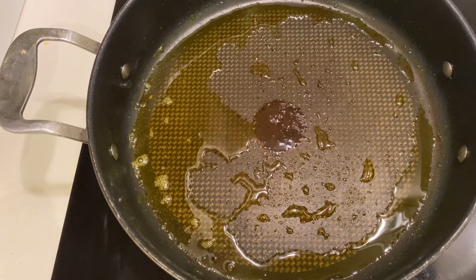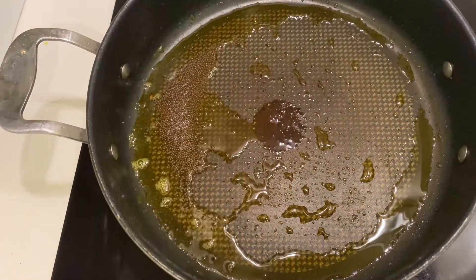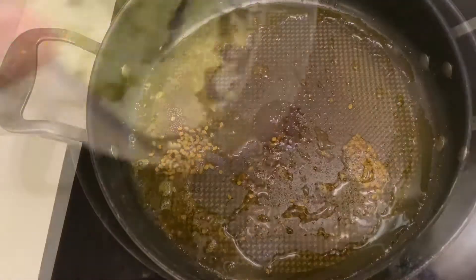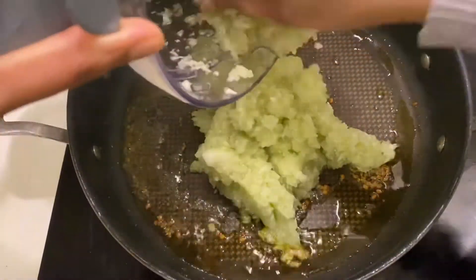Next, on the same pan we're gonna go in with some mustard seeds and some fenugreek seeds. You don't want to add too much fenugreek seeds because it might make the curry bitter, but you definitely want to add some so that it gives a nice flavor to the curry. Then add in your blended bottle gourd.